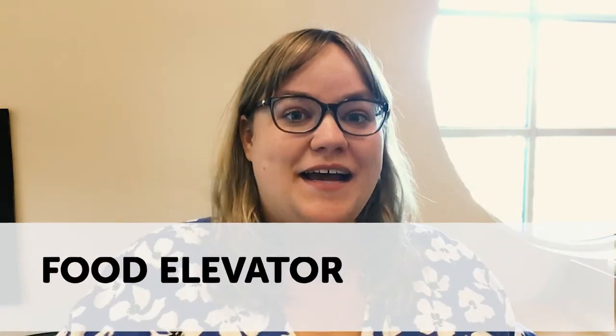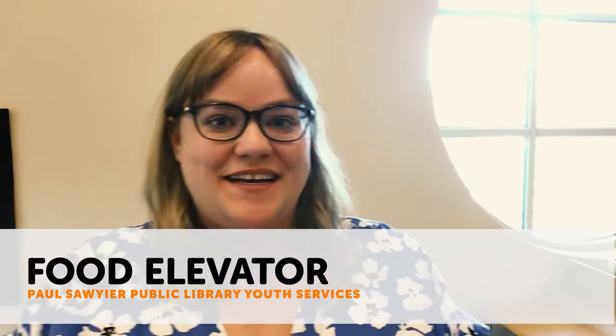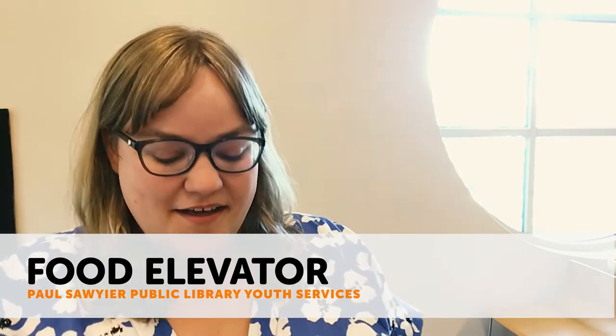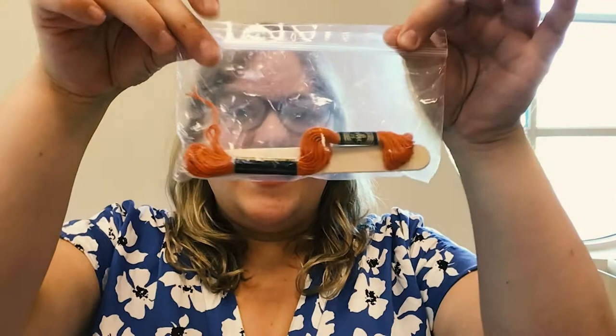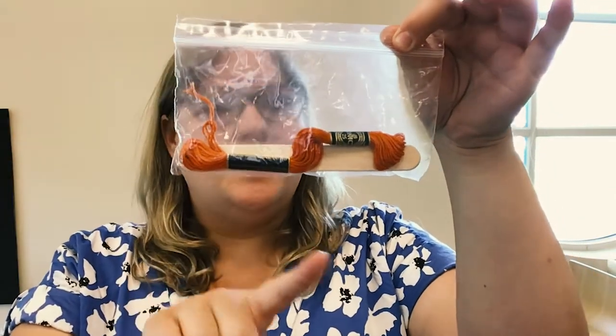Hi friends and welcome to another video here today at Paul Sawyer Public Library. My name is Grace and I'm going to be showing you the food elevator from our Minute to Win It Family Activity Kit this week. So in your kit you are provided a baggie just like this and there are two popsicle sticks and some embroidery thread inside.